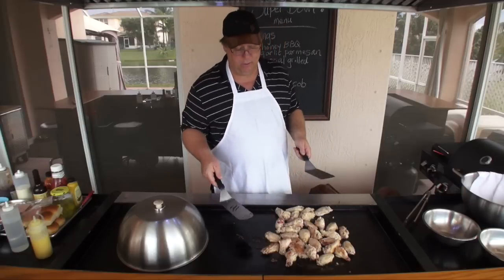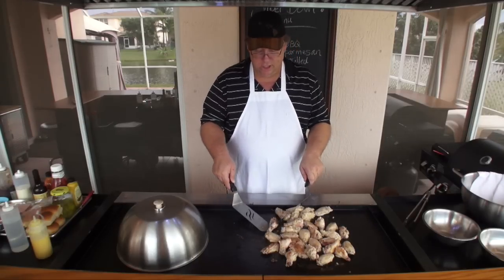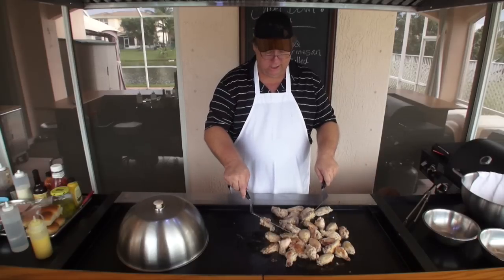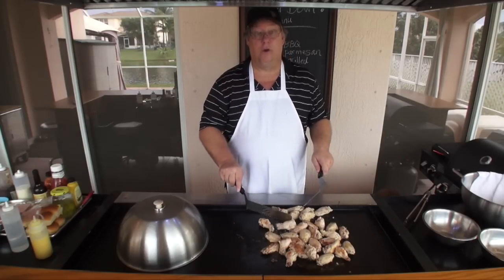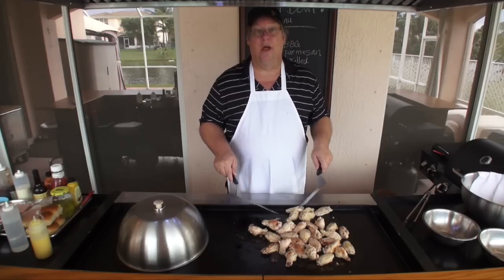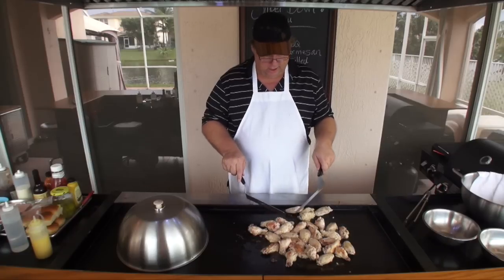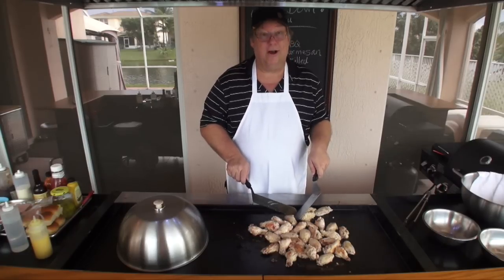I am going to be doing this Super Bowl Sunday, but I'm going to be doing it for a lot of people. So I'm going to have a whole grill full of wings, and when I'm done with the wings I'll have a whole grill full of sliders, and when I'm done with the sliders I'll have another full grill of wings — and when I'm done with the wings, you get it? That's how it's going to be.